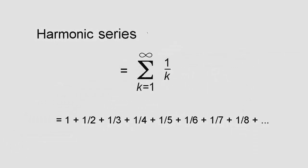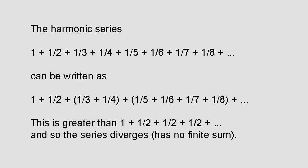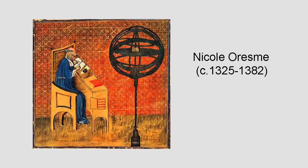The harmonic numbers come about by truncating the harmonic series at some finite point. The harmonic series is the summation from k equals 1 to infinity of 1/k — the same sum as a harmonic number except it goes on forever. If we group the terms like 1 + 1/2 + (1/3 + 1/4) + (1/5 + 1/6 + 1/7 + 1/8) and so on, it's clear this is bigger than 1 + 1/2 + 1/2 + 1/2 + ... Arranging terms in groups of 2, 4, 8, 16 and so on, the series has no finite sum — in other words, it diverges, although very slowly.